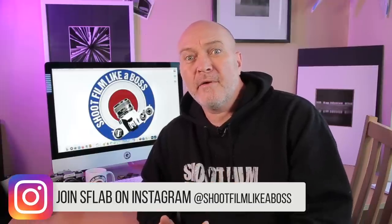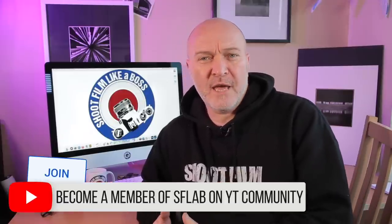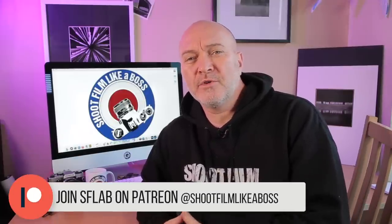Hi guys and welcome back to my channel. I get a lot of questions on direct messages or email from new starters in film photography asking real basic questions about problems and mistakes they're witnessing on their journey. So I've put together my top tips on starting out in film photography — these are the core ones that have come from messages from people over the last few months.